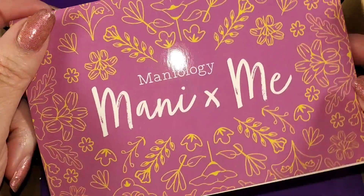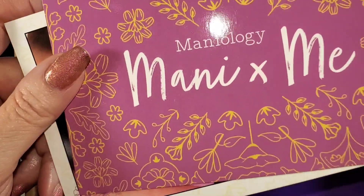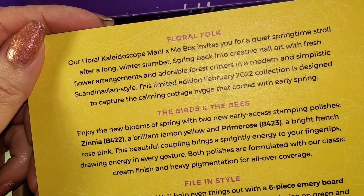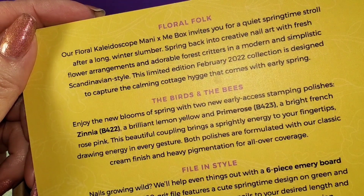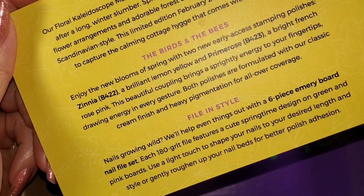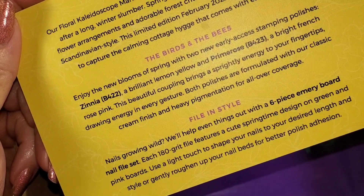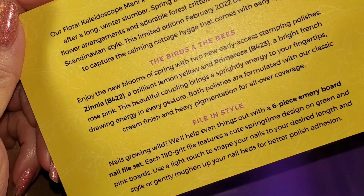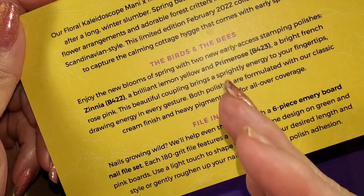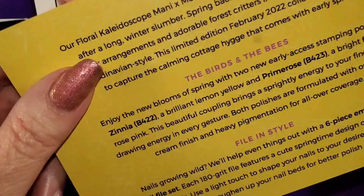We start off with a couple of cards — this is like their theme for the month, and then on the back it tells you what's in the box: the description of the stamping plates, the names of the polishes, and the extra that you get. There are six emery boards, 180 grit. Evidently they're the same on both sides. 180 grit varies a lot — I've run across files labeled 180 from different brands that feel completely different, so we'll see how I feel about those in just a few minutes.